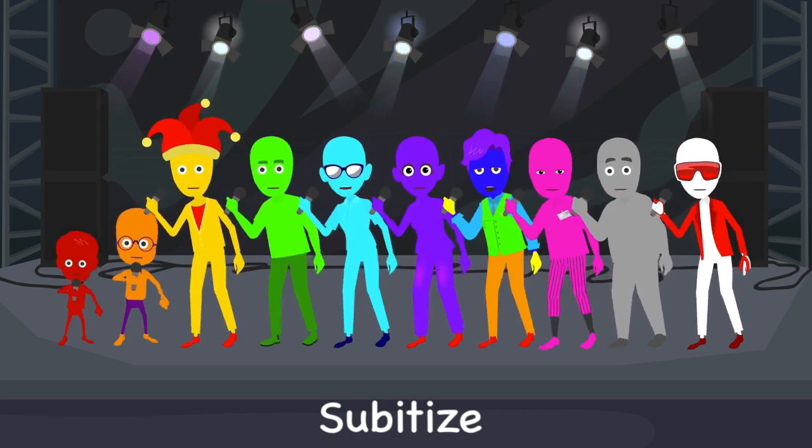Nine. Six. Three. Eight. Two. Four. Seven. One. Eight. Four. Two. Eight.